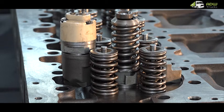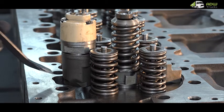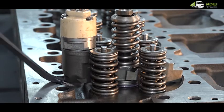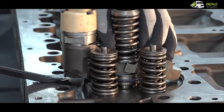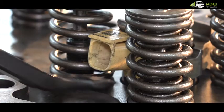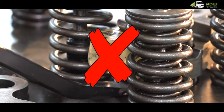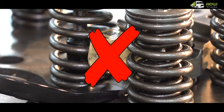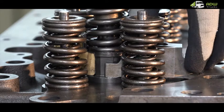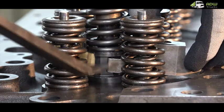If it is the Lucas type injector, then one will place the pry bar under the solenoid of the injector and pry it out. If it is a Delphi type injector, do not pry it under the connector plug as this will result in damage to the injector, but instead pry it out between the cylinder head and the hold-down.